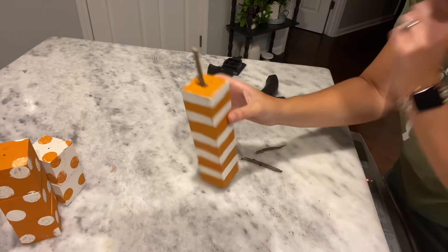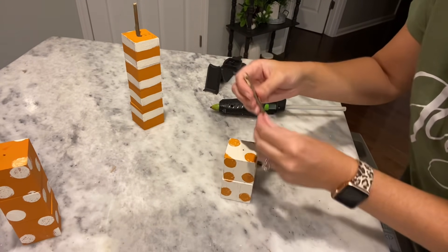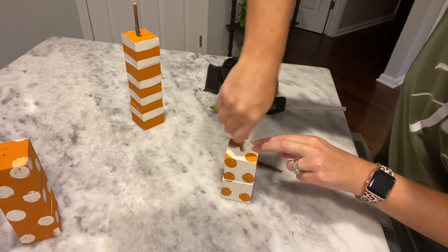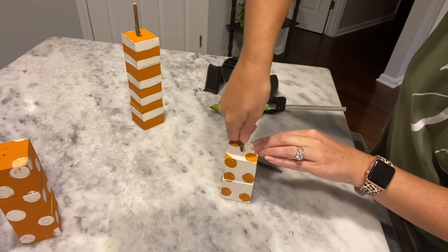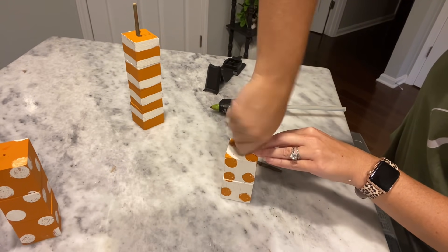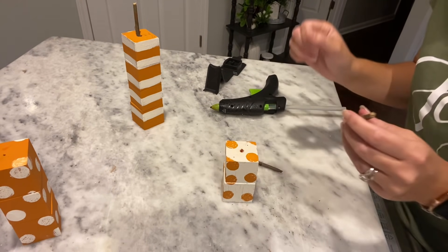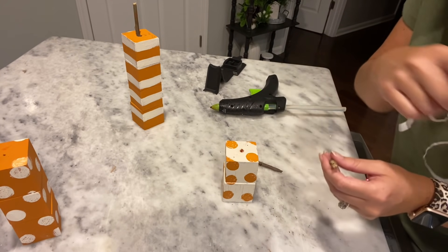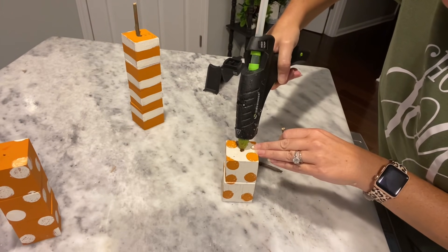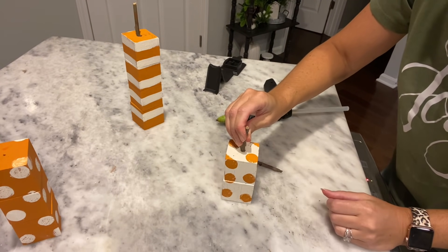Now that I've made a hole, I'm going to take my hot glue gun, stick some hot glue right down into that hole, and then put my stick back in and hold it to let it dry. There's my first stem. You can always use scissors to help start the hole. Same thing for the next one — go right in the center on top and push that down.